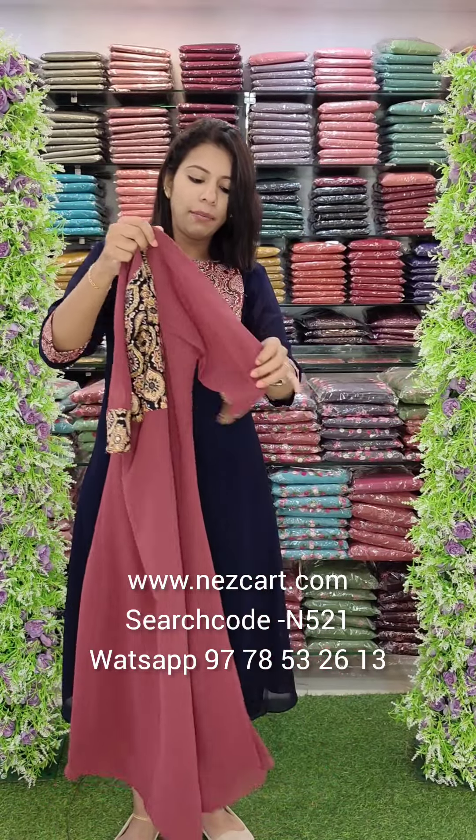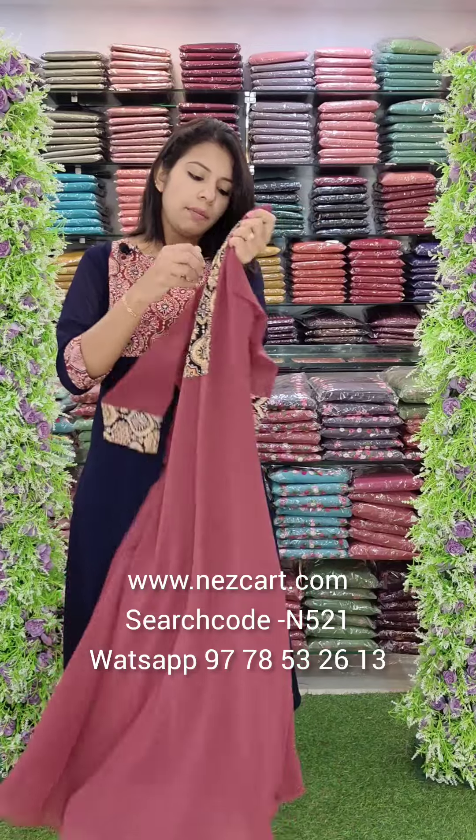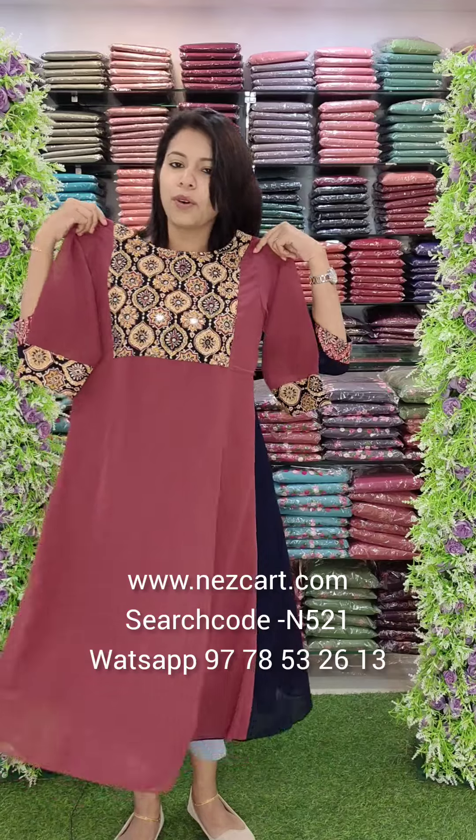Balance georgette fabric with an airline pattern. The sleeves and hem lines are included. The size chart is the same as on the website. The price is 740.